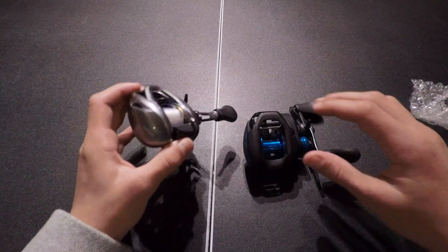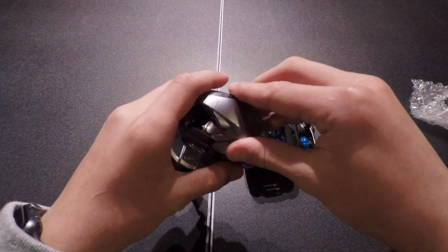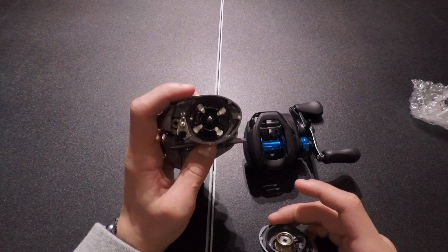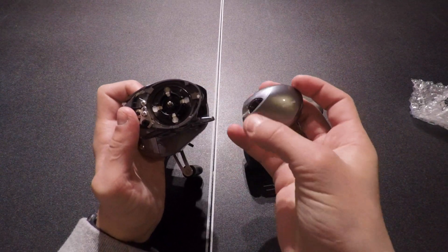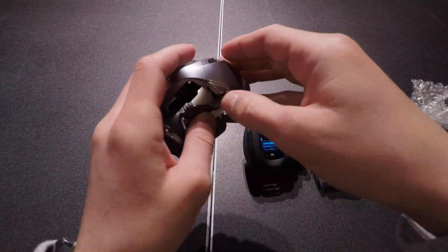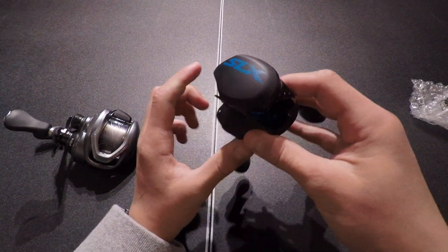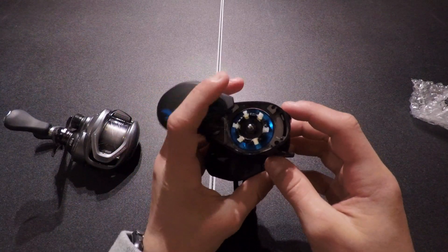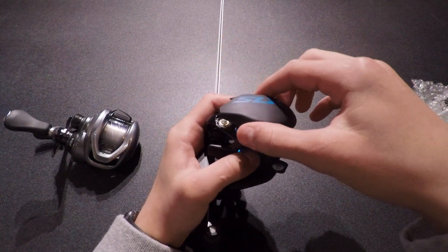Next thing to do is open them up. To open the Corrado, there's a little switch right here — you flip it to where it says open, then twist and pull it open. The Corrado has four internal brakes plus external brakes. The SLX does not have external brakes, but it does have six internal brakes. The side plate does not come all the way off on the SLX.